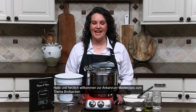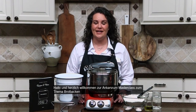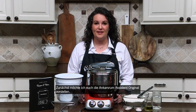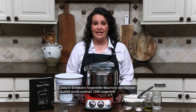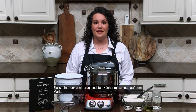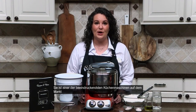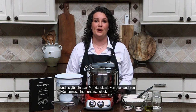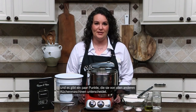Hi and welcome to this Ankishroom Masterclass on how to make bread. I first want to introduce you to the Ankishroom Assistant Original. Made in Sweden and of the highest quality, this machine was first introduced in 1940. This is one of the most amazing stand mixers on the market today, and there are a few things that set it apart from every other stand mixer out there.